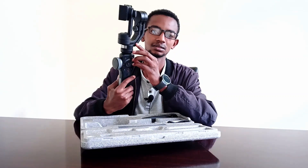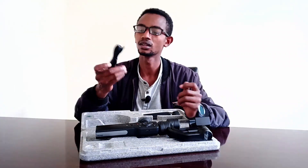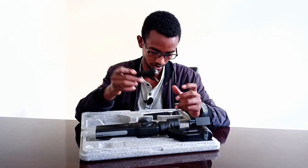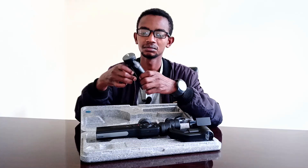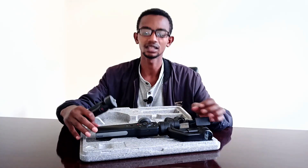This is a mini tripod, so you can use the mini tripod. It's awesome, honestly.